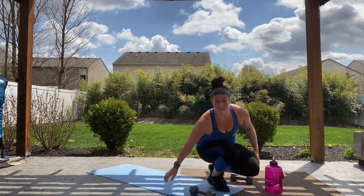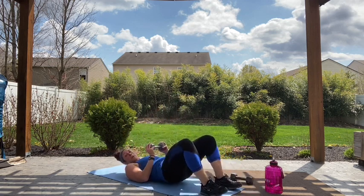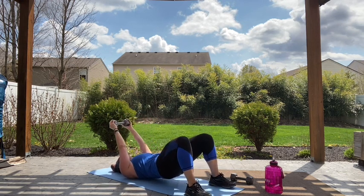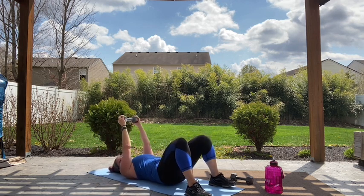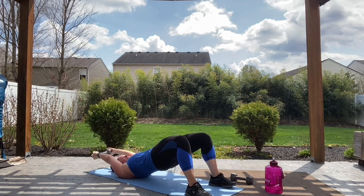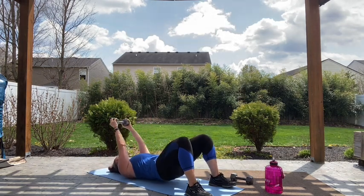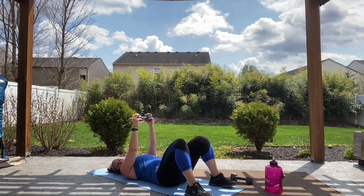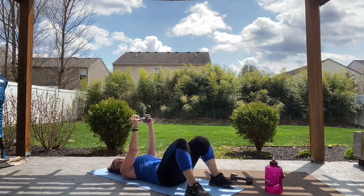We're coming down to the floor for our bridge with that lat pullover — one weight. Weight above those shoulders. We're lifting our hips while we lower that weight, back up. Really squeezing those glutes to get yourself up off that floor, keeping that core nice and tight, and controlling that weight. Some of you may not have a lot of shoulder flexibility and that's okay — work within the range of motion that keeps your shoulders protected and still allows you to get a good workout. Two, and one.